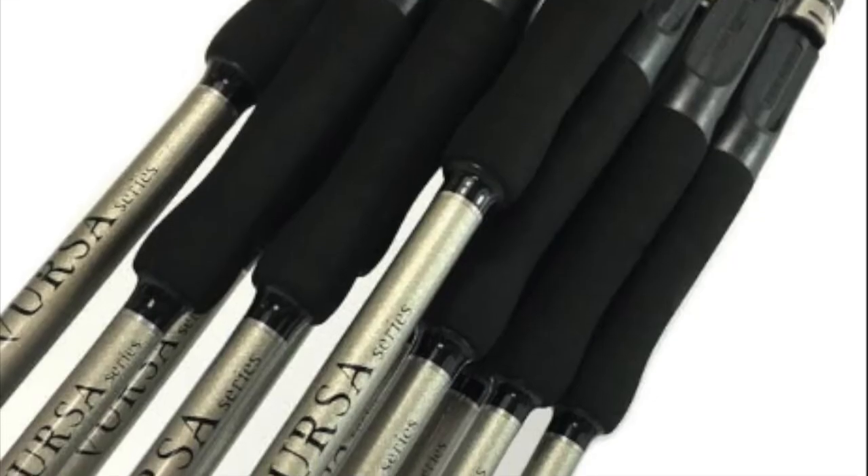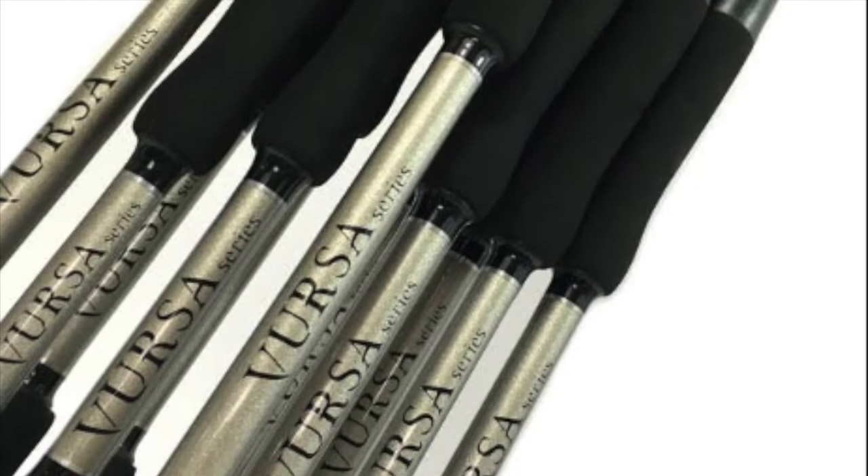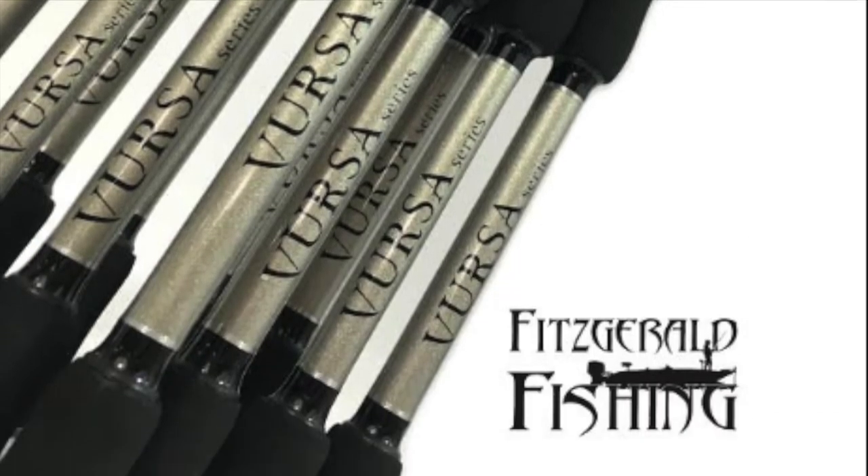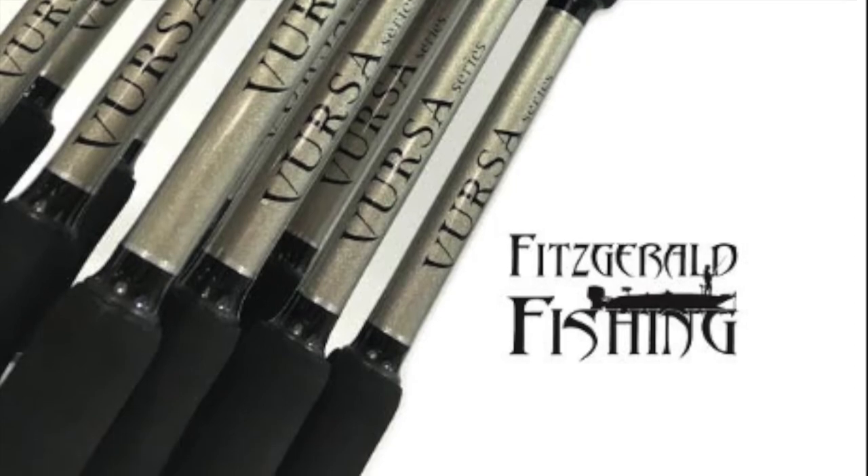The Versa Series was designed by professional anglers and offers you the balance, sensitivity, durability, and dependability that you expect for any condition, and it comes at a price any angler can afford.